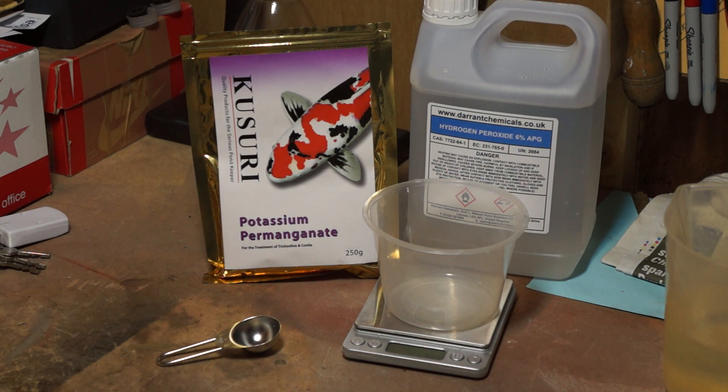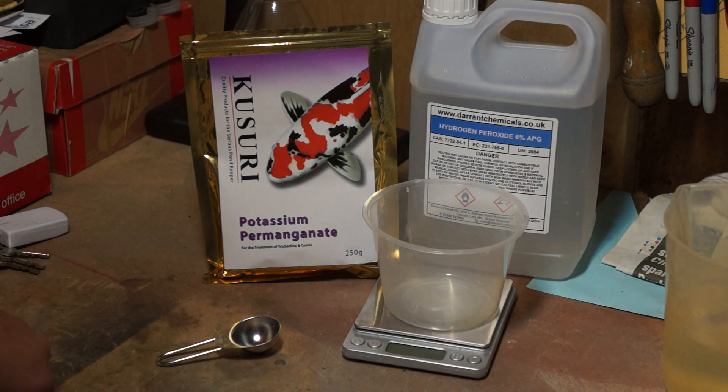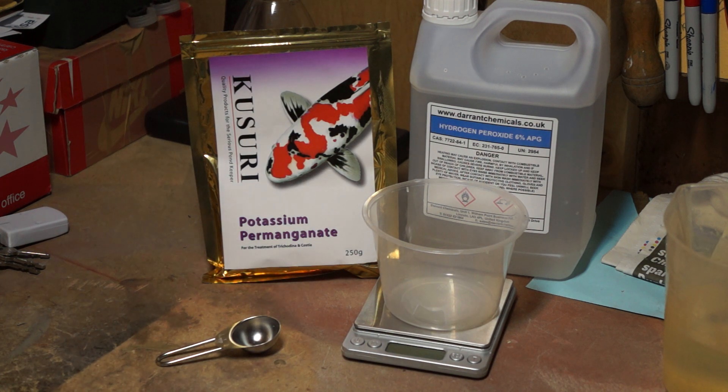Welcome to the tutorial on how to treat Trichodenia and Costea with potassium permanganate (KMnO4), and then we're going to show you how to diffuse with hydrogen peroxide. It's a 250 gram packet.